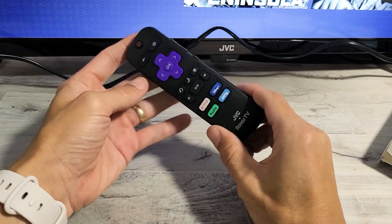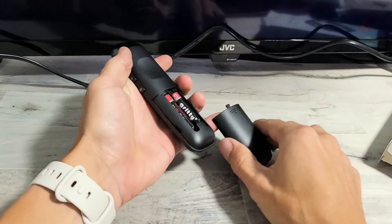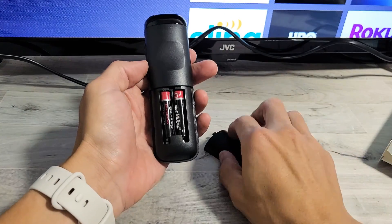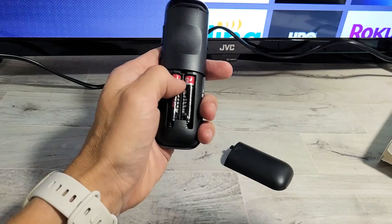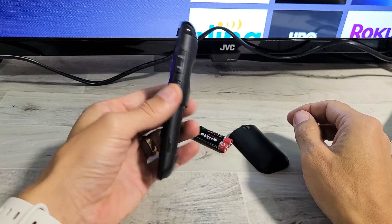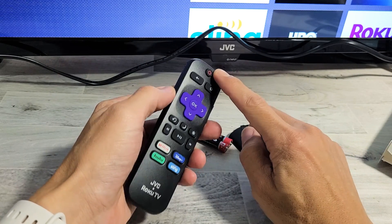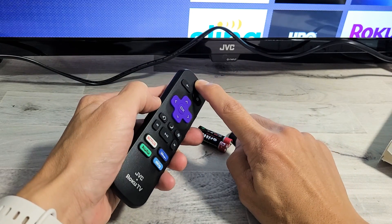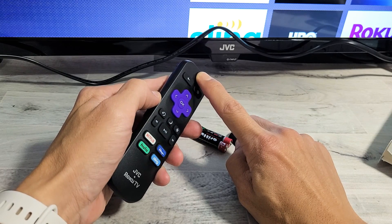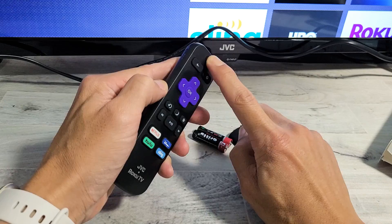For this next step, grab the remote and pop the back lid off and take out the batteries. Now with the batteries out, grab the remote — no batteries in there. You have the power button right here. Press and hold this power button for 15 seconds. Don't let go. After 15 seconds, go ahead and let go of the power button.